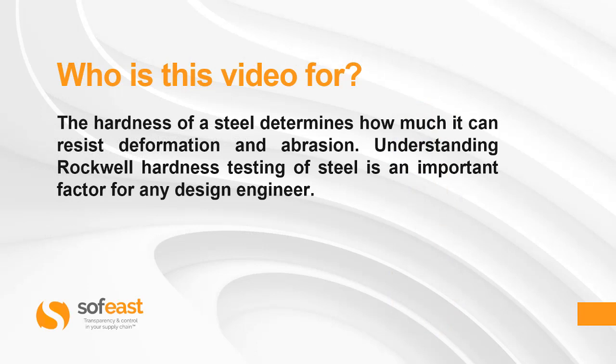Before we jump in, let's have a look to see who this video is for. The hardness of a steel determines how much it can resist deformation and abrasion. Understanding Rockwell hardness testing of steel is an important factor for any design engineer.